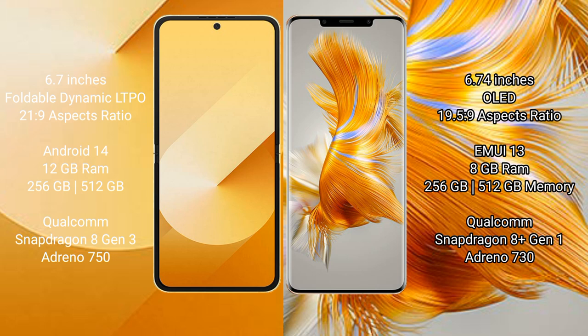Samsung Galaxy Z Flip 6 runs on the Android 14 operating system. Huawei Mate 50 Pro runs on the HarmonyOS operating system.